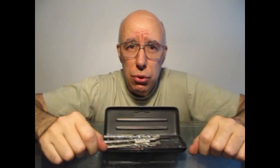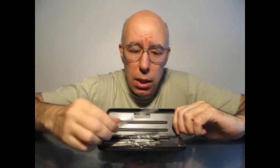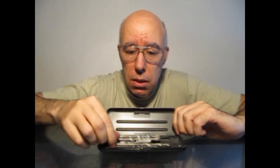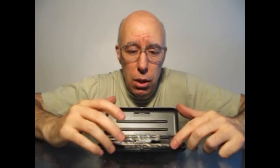Bolígrafos, regalos empresariales that they use. It's the ideal place for those who use taladros agujereadoras. That's all, thank you. Bye.